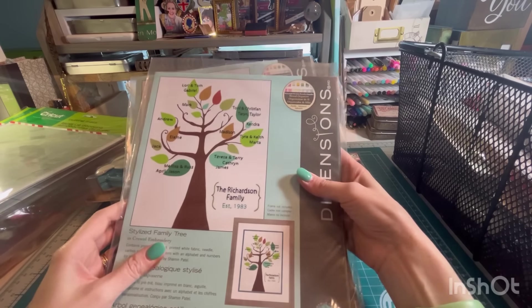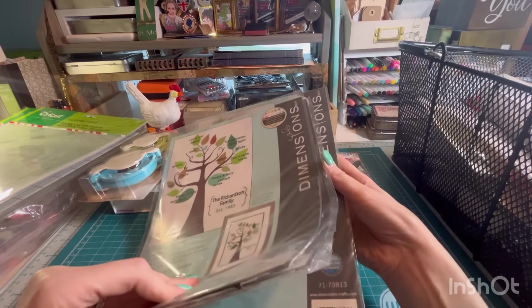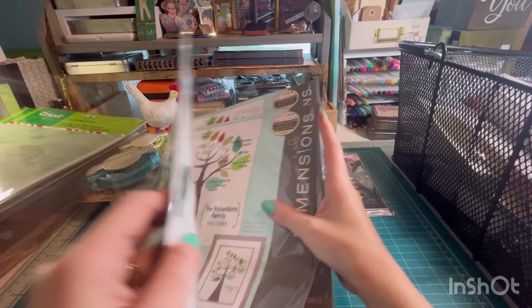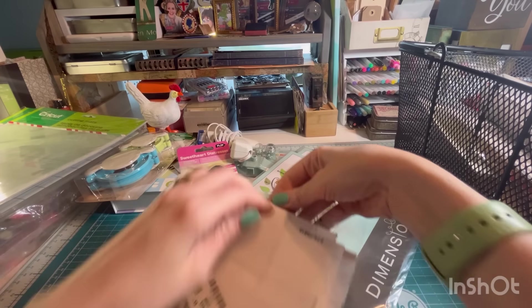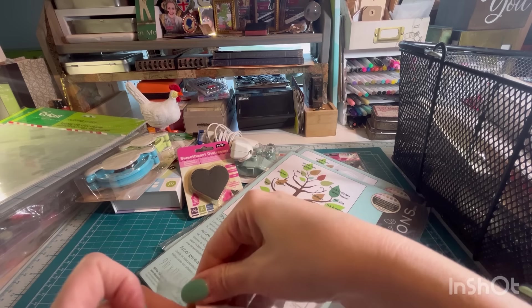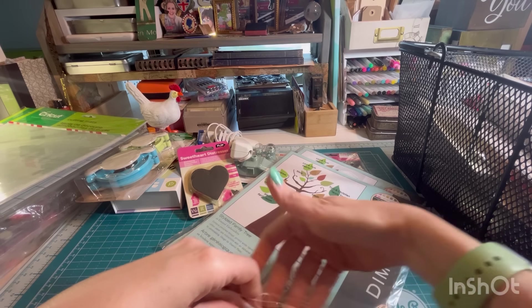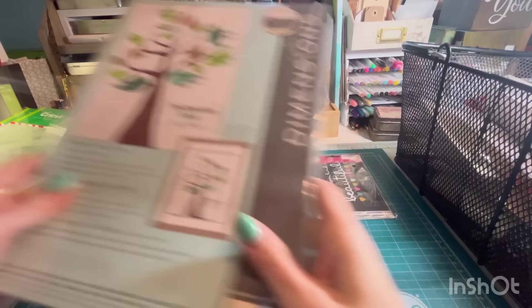These are cross-stitch — embroidery. Family Tree Embroidery Kits. This one got a little stuck together. Dimensions — three of those. There's a Bow Bunny Life Journal — I love the cover. It's just like a three-ring binder.